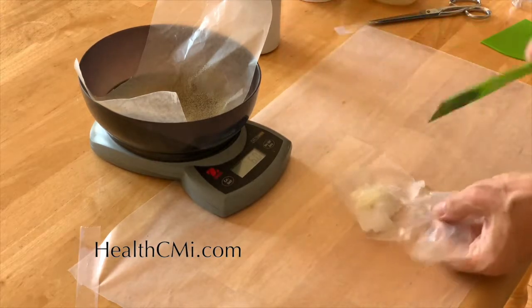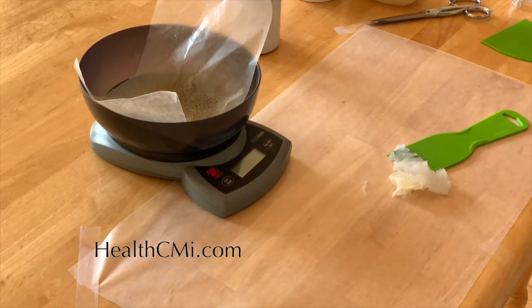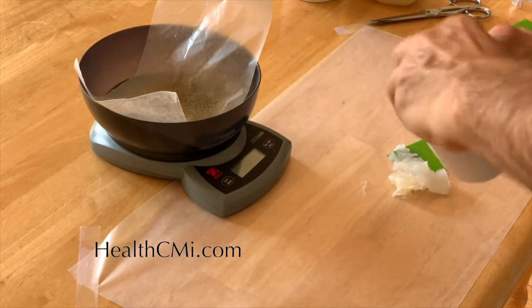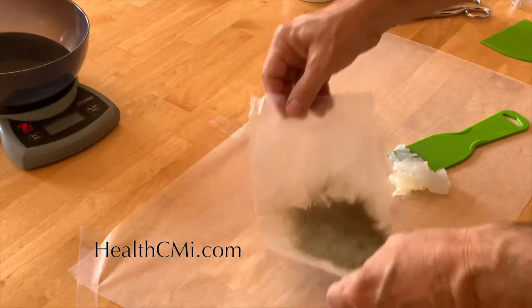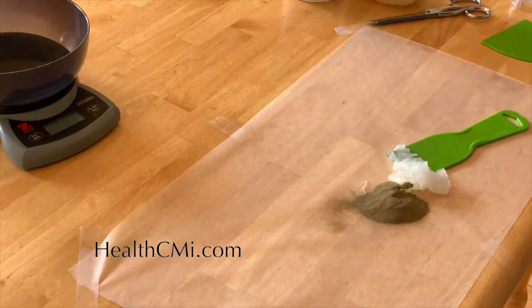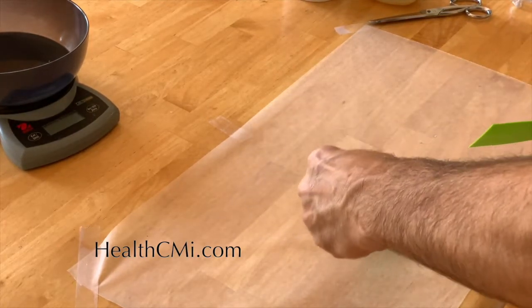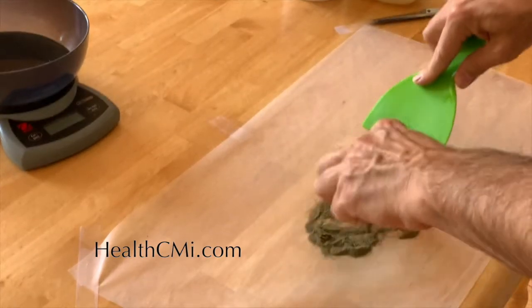Now we combine the alboline and vaseline base with the sieved herbal powder to achieve a nice ointment texture. The standard technique uses an apothecary spatula in figure-eight mixing patterns. Using simple household or shop tools is a bit different and perhaps less elegant, but it works quite well. Here we have our powder refined through the sieve ready to be combined.